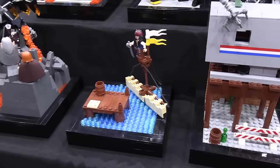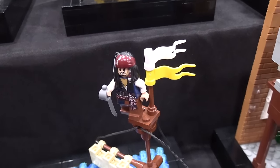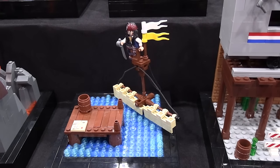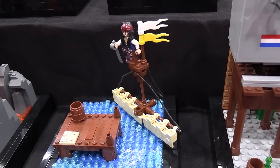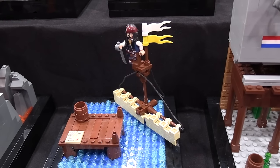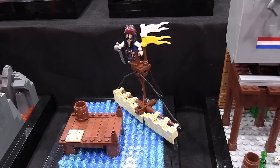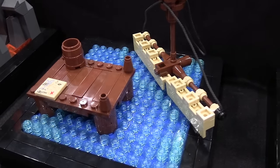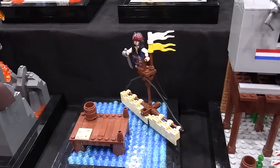Next up is Pirates of the Caribbean: Curse of the Black Pearl. This is the not-so-heroic entrance of Johnny Depp's Jack Sparrow as he approaches the dock with his sinking ship — great introduction to the character, really funny scene. It's a decent franchise — I think it kind of fell off near the last two movies, but the first three are pretty good and a lot of people have fond memories of them, so that's why they're included.